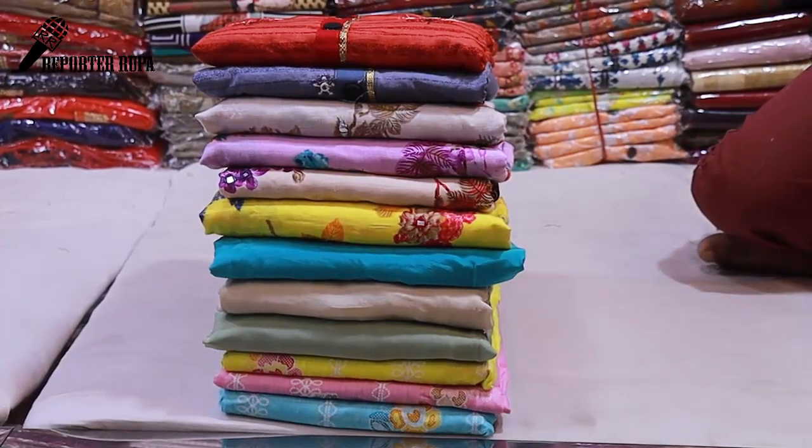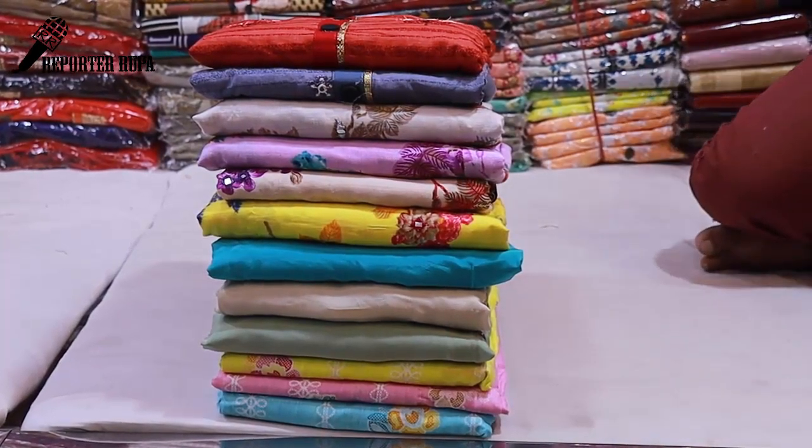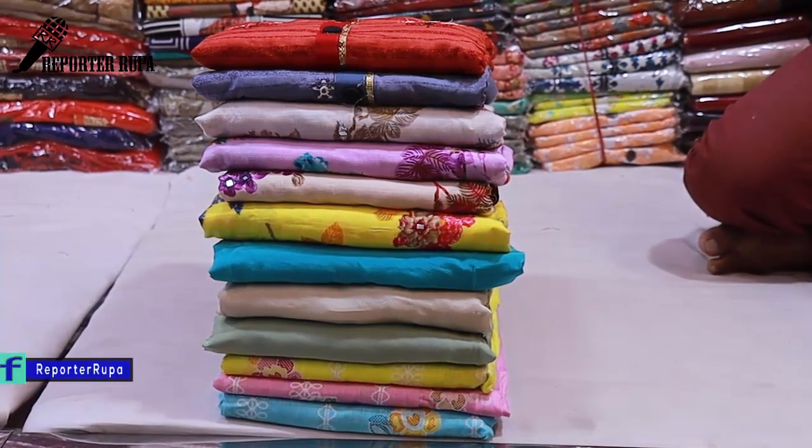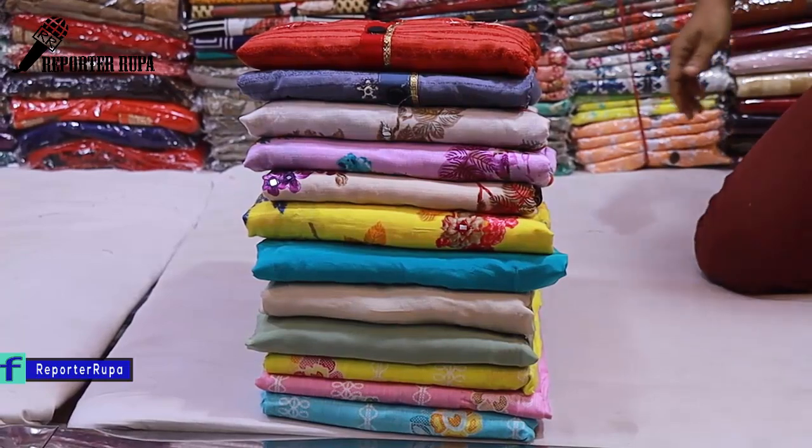Asalaamu Alaikum viewers, welcome back to my channel. I am Rupaak Tehshima from Reporter Rupa. Today we are going to show you a stunning cotton dress collection. Let's take a look and see which ones you like.